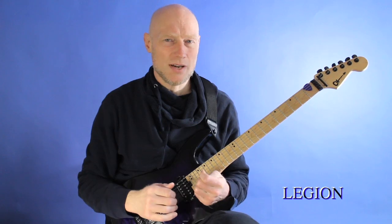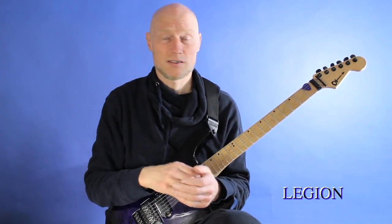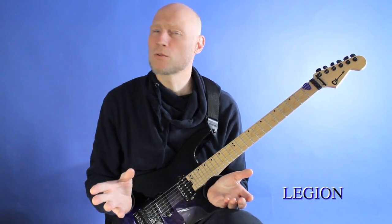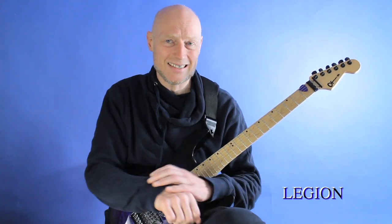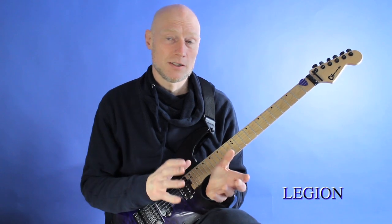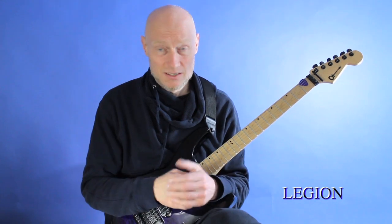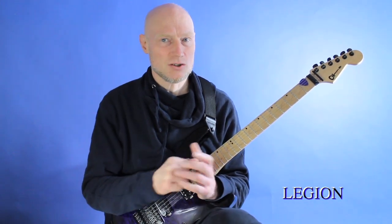I don't know if you noticed, but these tracks are real pieces of music — this is something that I would produce to pretty much make an album. I've been producing albums since the 90s and this is definitely something that I would consider a finished piece of music.